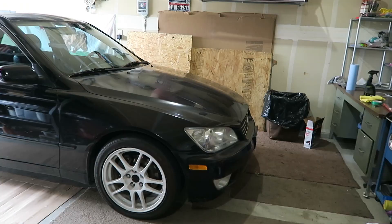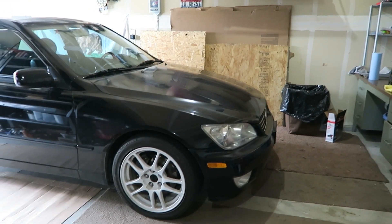So today we're gonna be doing another video on my Lexus IS 300 because you guys seem to like that car more than my 240 that I posted.